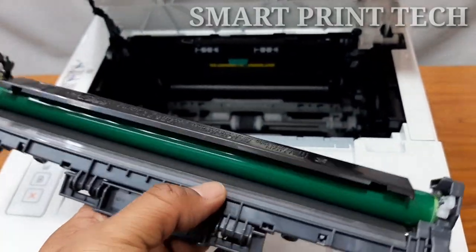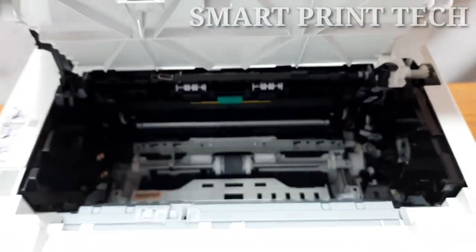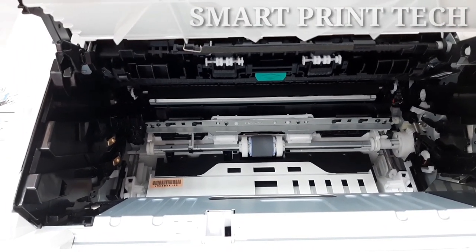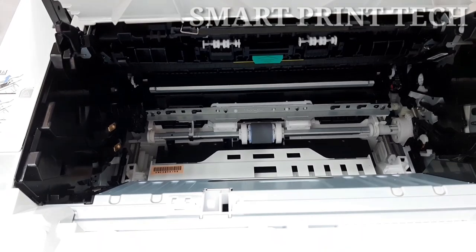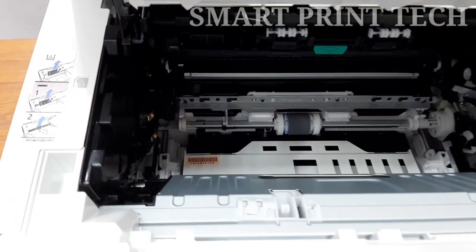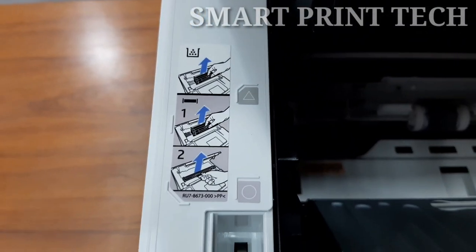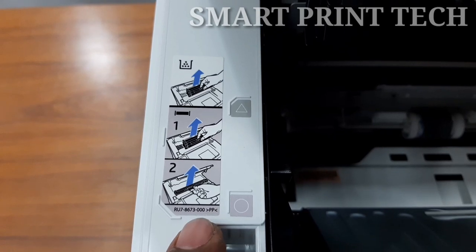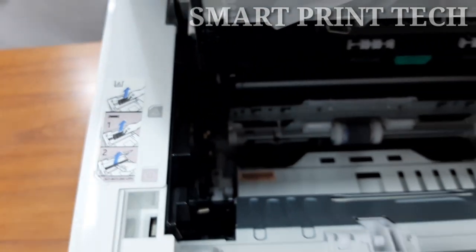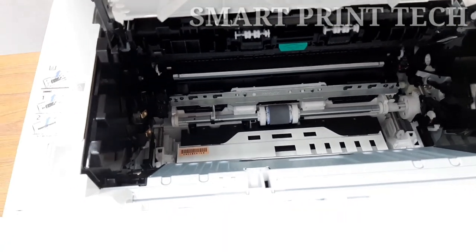When the toner cartridge is near the end of its life, you will see wide streaks on prints, or faint printing. At that time you need to replace only the toner cartridge — no need to change the imaging drum. When the imaging drum capacity is complete, the print will not be perfect and will show lanes or black shades. Only then should you replace the imaging drum. That means approximately after 14 or 15 toner cartridge replacements, you need to replace the imaging drum just one time.